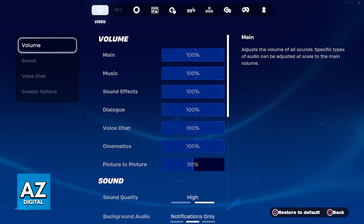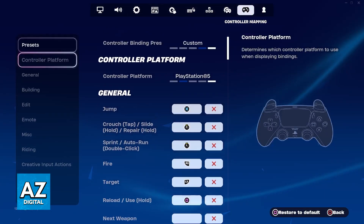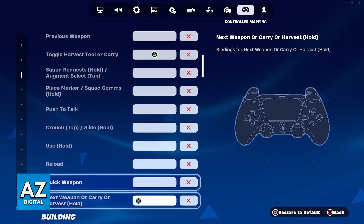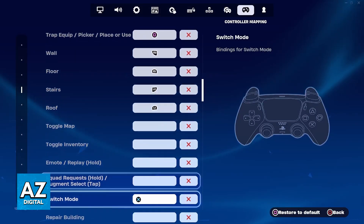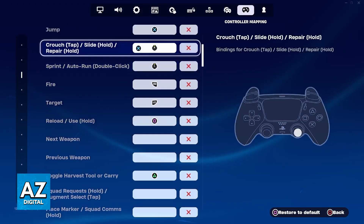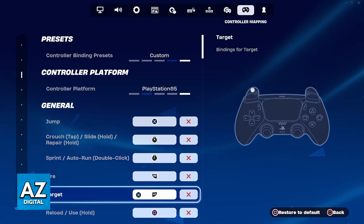I recommend going over to the settings and switching over to the controller mapping options, where you can change individual buttons and actions that you will be performing using the DualSense controller. It is extremely simple, and you can do this process at any time, as long as your DualSense controller was properly detected by your Mac.